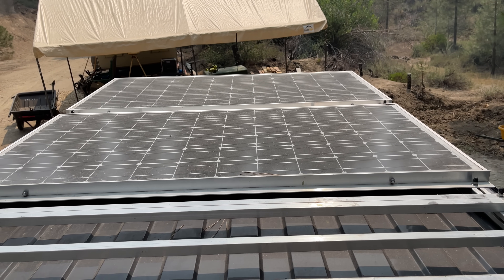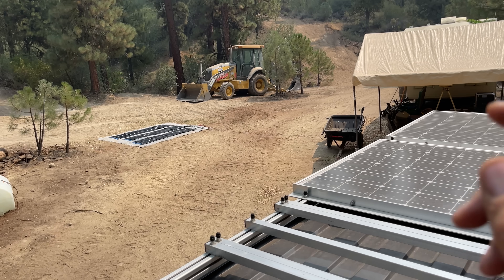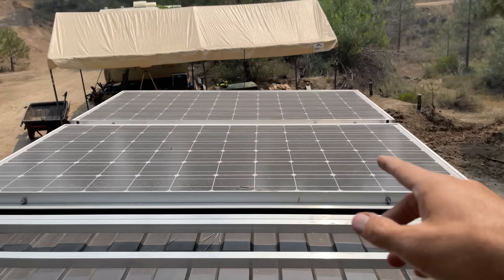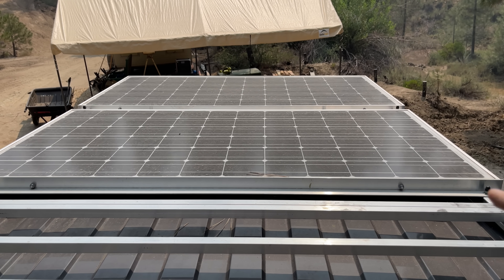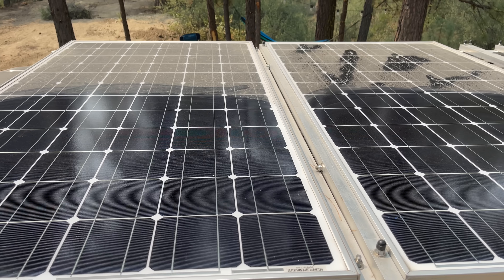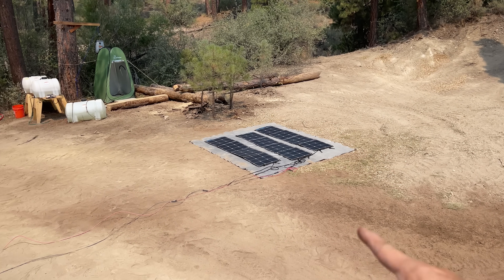The solar panels on top of my van are currently putting out 165 watts compared to 300 watts from the Blue Eddie panels. They were a little dirty, so I cleaned them — and yeah, they were pretty dirty. Cleaning the panel gave me one more amp at 33 volts, which is about 33 more watts. Panels perform better the cleaner they are.